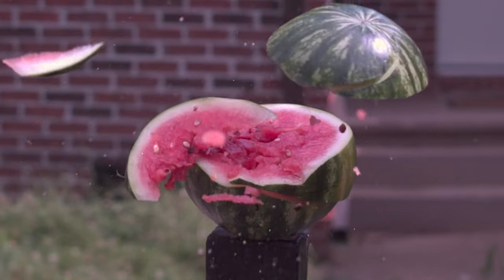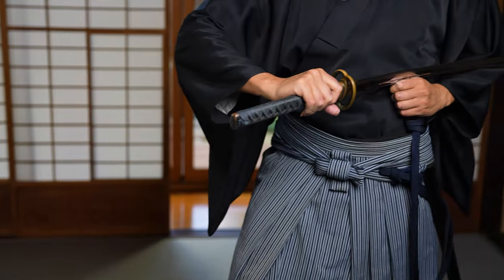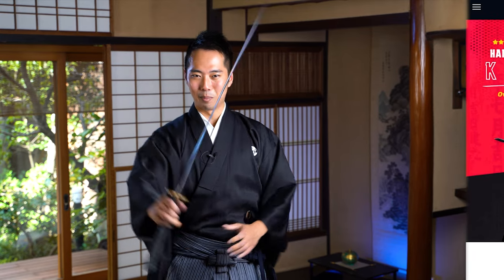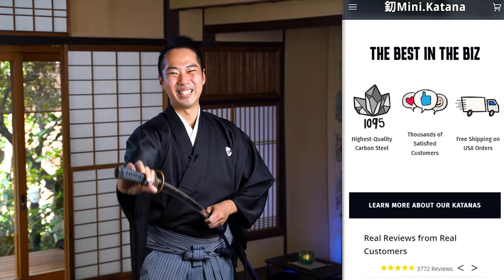Of course, most people today, I hope, will not have any blood on your katana. Maybe it's just some watermelon juice or fruit juice that you have on your sword — but of course, you want to shake that off too, so the chiburi techniques will come in handy. Everyone, thank you so much for watching this video. I hope you learned something new. If you'd like your own katana to practice the blood shake — or in other words, the fruit juice shake — I hope you can check out Mini Katana.